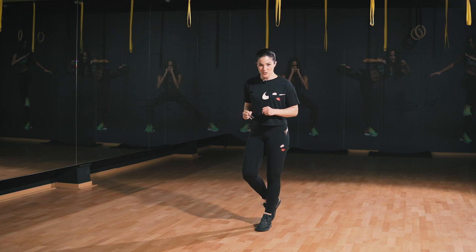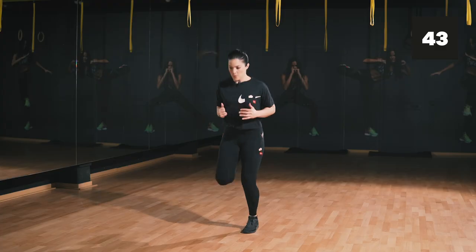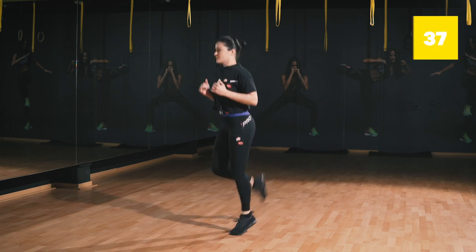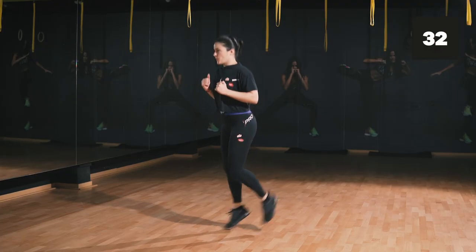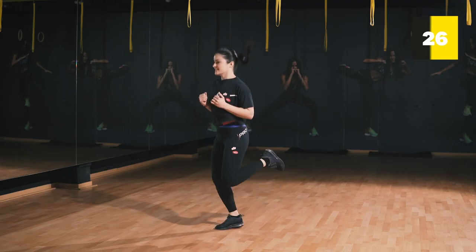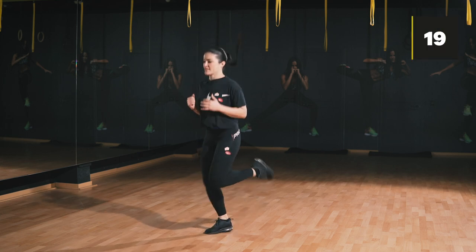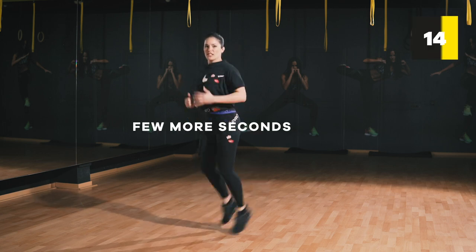We're ready to go. 45 seconds of work, 15 seconds of rest. Feel free not to do any high-impact exercises if you have a knee injury. Let's get started in three, two, one — let's go! Starting off with butt kicks from the side. Keep going, keep going, a few more seconds to go.